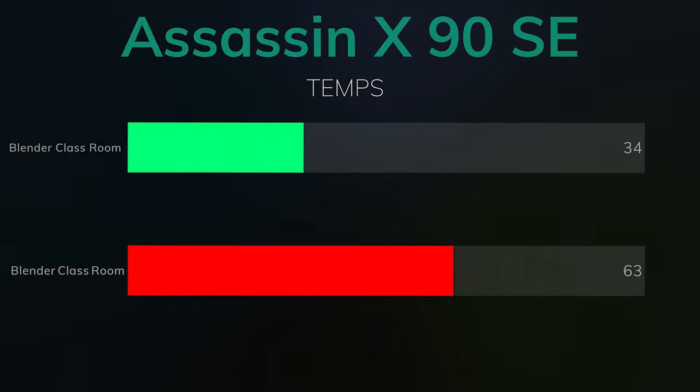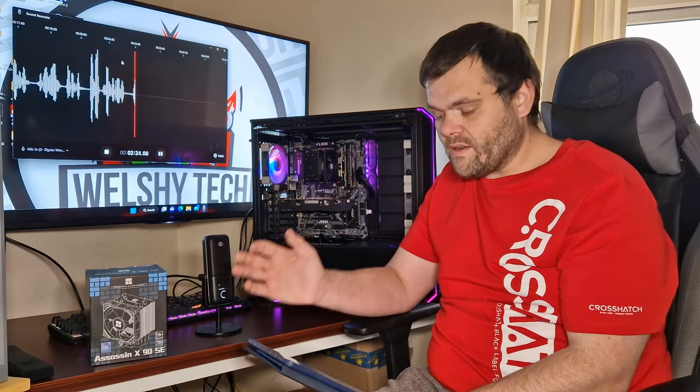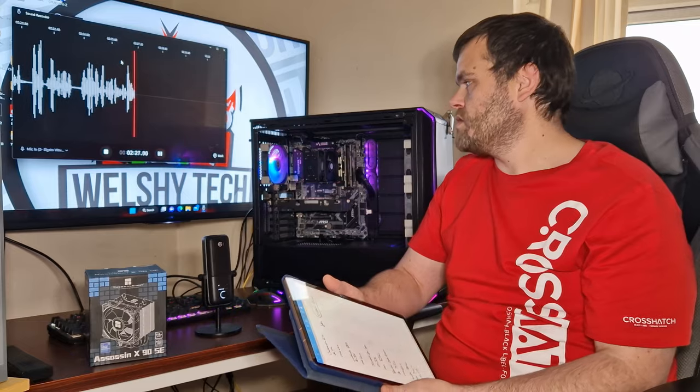Blender BMW was an idle of 34°C and the max was 63°C. Overall, they were all custom runs except for the 3DMark CPU test. Blender was run as a basic render, exactly the way it comes when you download it.